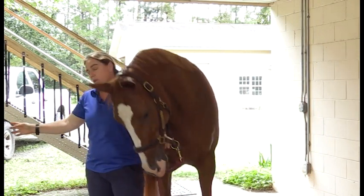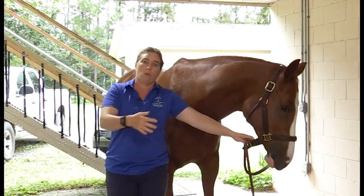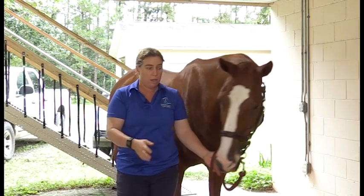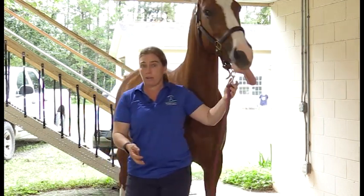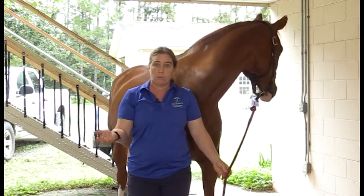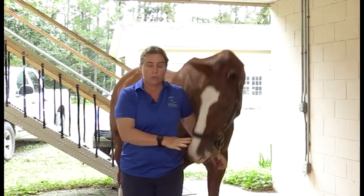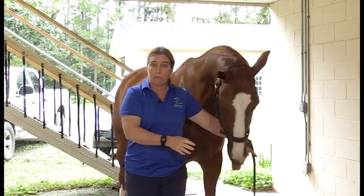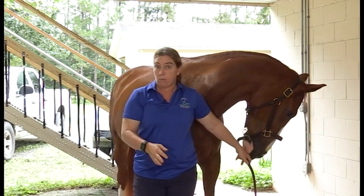I like to do that stretch both directions — hold it for about a count of five and repeat it three times. So that's to the right, hold for five, repeat three times; to the left, hold for five, repeat three times. These are things I can do quickly and easily right before I get on or right after I get off. Stretching is actually best done after horses have exercised, so if you want to do these after you ride, you'll get the most benefit from them.